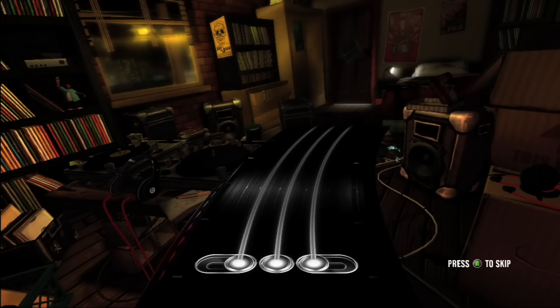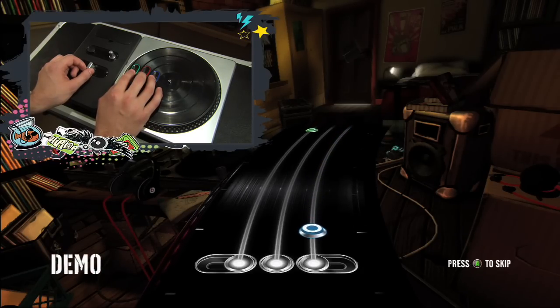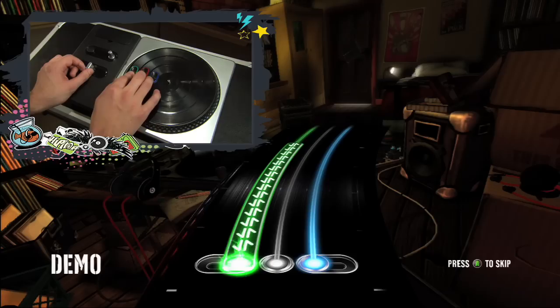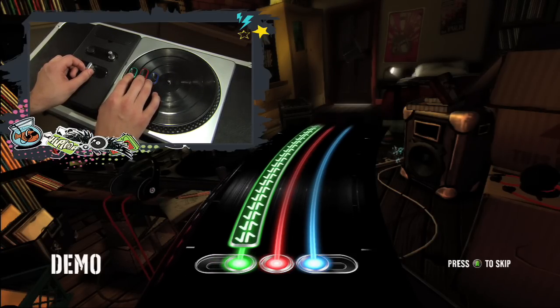Let's get you started on continuous scratches. To hit these, you've got to press the correct colored button when they reach the hit zone. Hold down the button while you're moving the turntable forwards and backwards for the run of the scratch. Then you've got to let go of the button at the end of the scratch. It's just that simple.